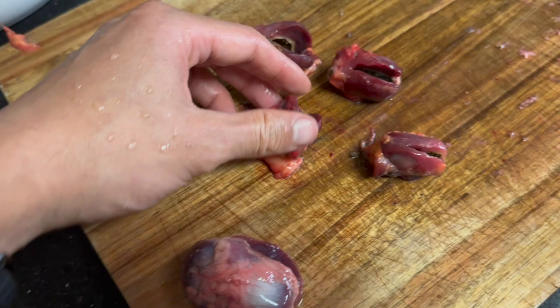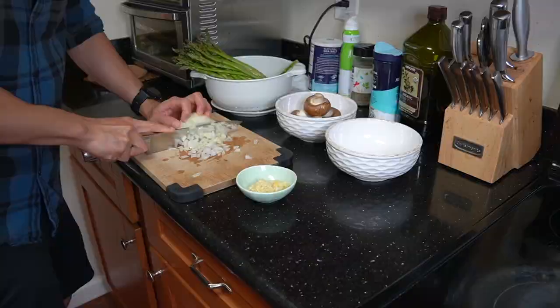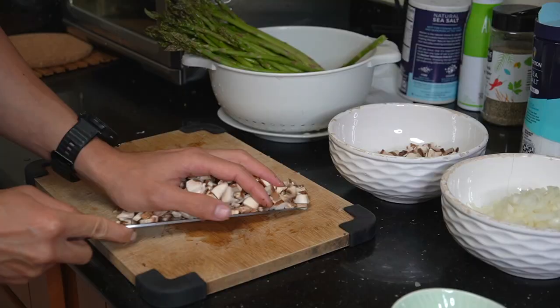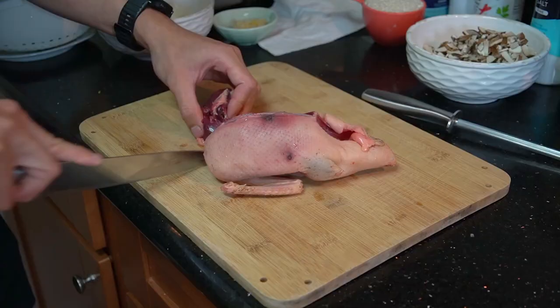I'm vacuum sealing some of these ducks for the freezer — these are the ruddy ducks. Now that I'm done processing all the ducks, it's time to cook up a dish using some of the wild duck meat. I'm using one of the shoveler ducks to make risotto with asparagus and a simple pan-seared duck breast on top. I don't want to mess with the duck meat too much — I want to taste its natural flavors — so I'm only seasoning it lightly with salt and black pepper. One duck breast.